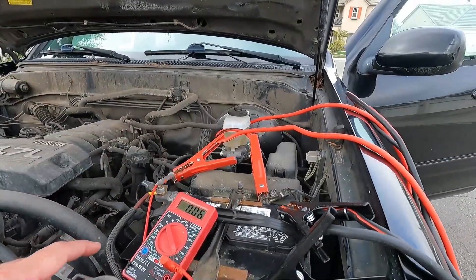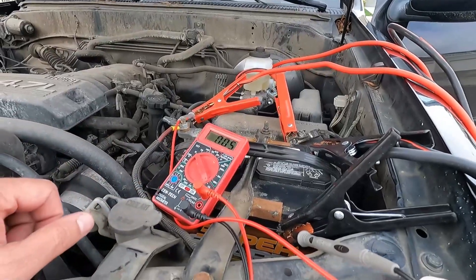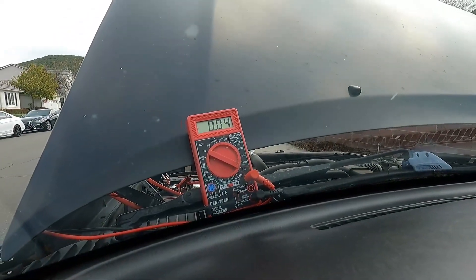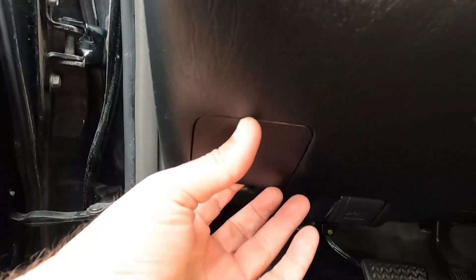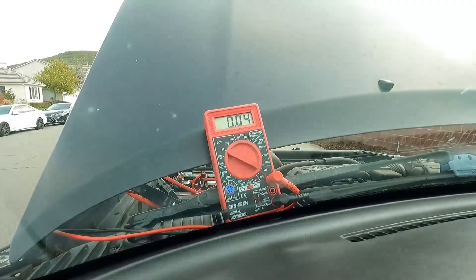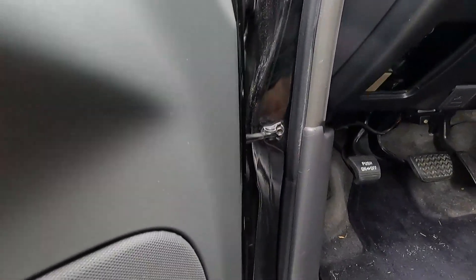Since we have these jumper cables with long leads, you can set your meter up on the windshield facing inside so while you pull fuses one at a time you're able to see the meter. We have our meter set up — it's propped right up on the hood, sitting around 0.04 to 0.05. Down here is our fuse panel on this Tundra — just pull off that cover and there are all the fuses. Go through and pull them one at a time and watch the meter to see if the reading drops.